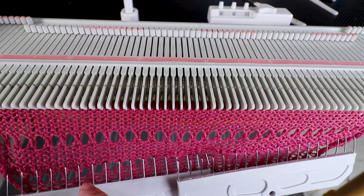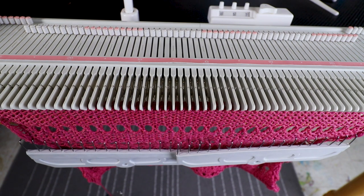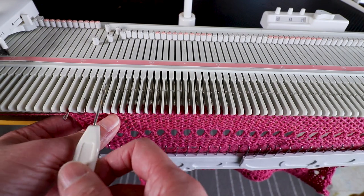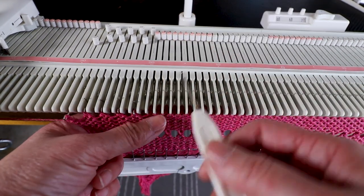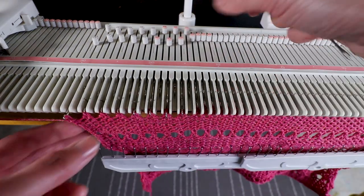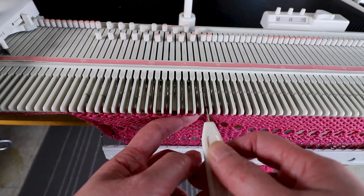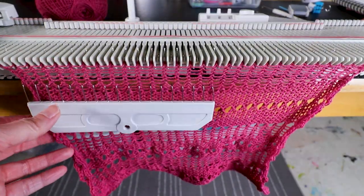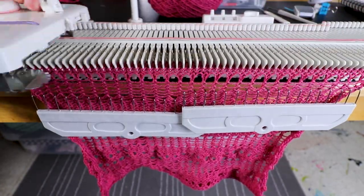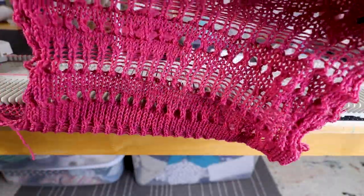Now I'm going to go back to every other needle again — transfer and leave the empty needle back to A non-working position, and knit eight rows. So this is not really a pattern, it's just a formula — you can mix and match different sections to create different textures. I'll knit eight more rows. Now we can see the front side: it creates an interesting texture.